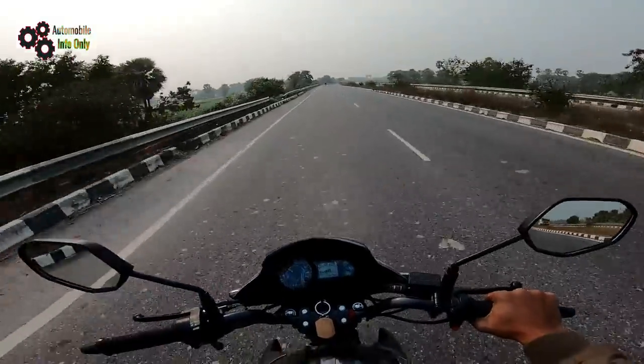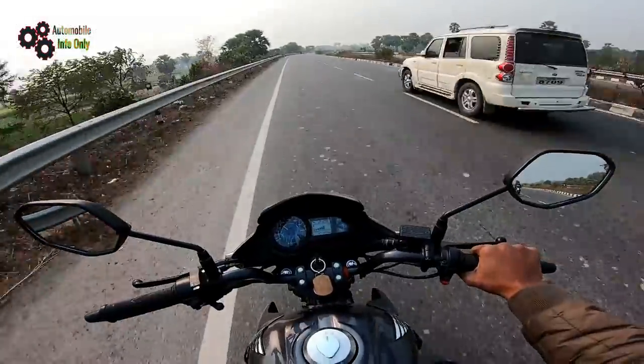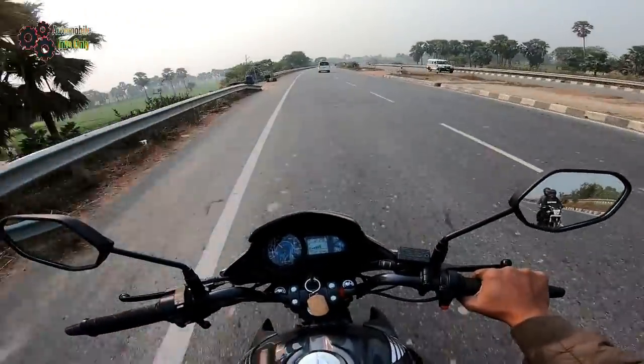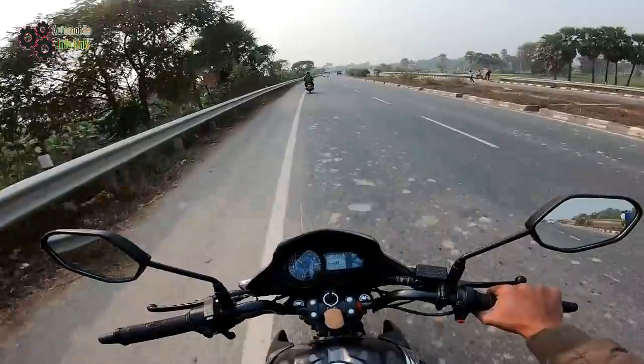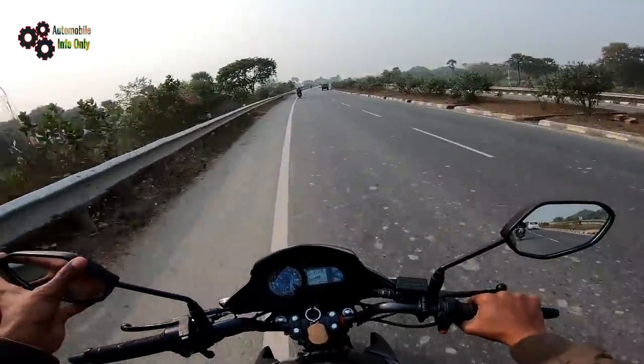Hello friends, today we are going to talk about the Honda SP, which you are watching right now. I want to tell you 5-6 things about this car, because most people want to know whether they should take this bike or not.